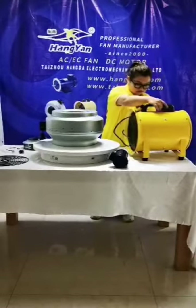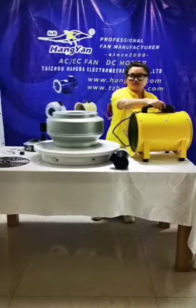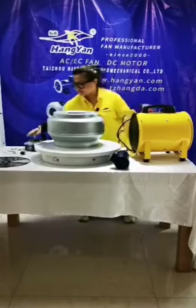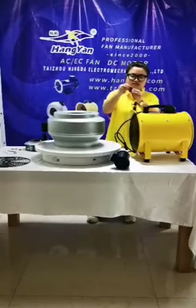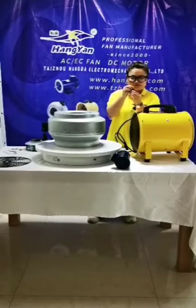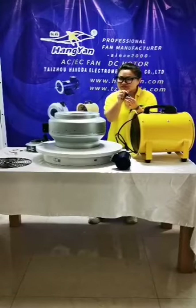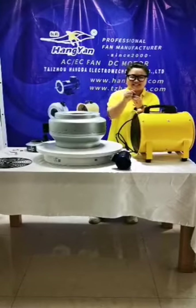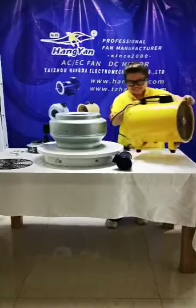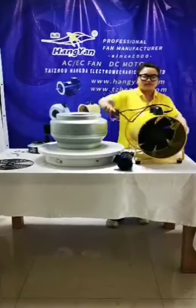You can see this switch — it also comes with the full assembly. There is an insulation sleeve to help prevent electrical leakage. It also comes with a two-meter plug.